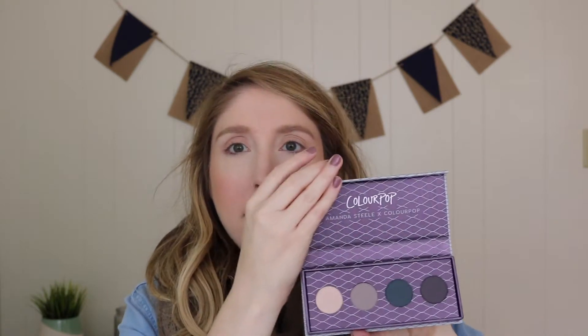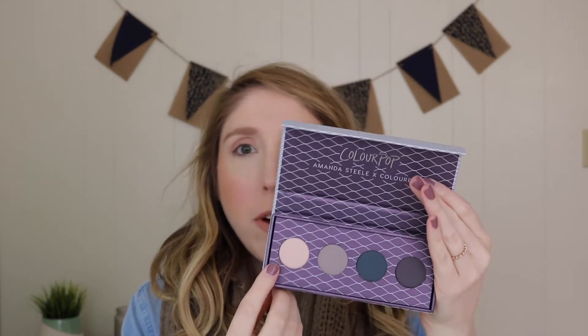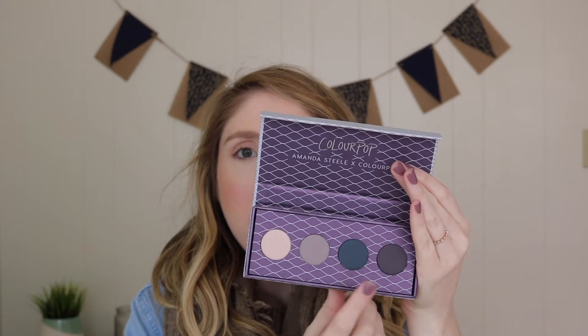I wasn't super excited about the colors, honestly — it just looks like colors that I already have — but I really wanted to test out the formula. This is the palette. It comes with four shades: Throttle, Harley, Burnout, and Chopper. I really hope this means that Colourpop's gonna come out with some individual ones that maybe you can put in Z palettes and things. Because I like their shadows, but they're really bulky because they have to stay in their little tightly closed package.